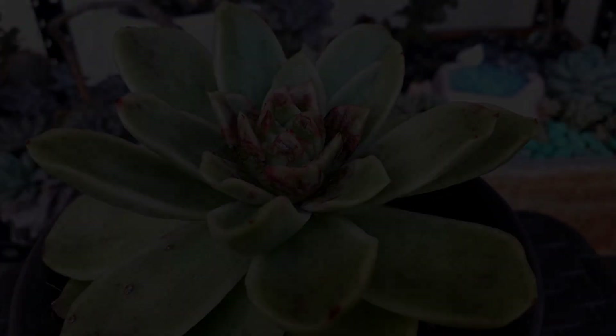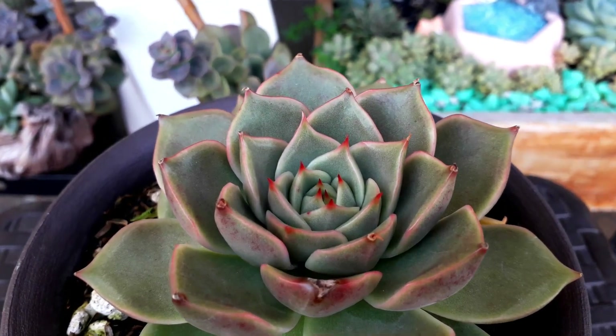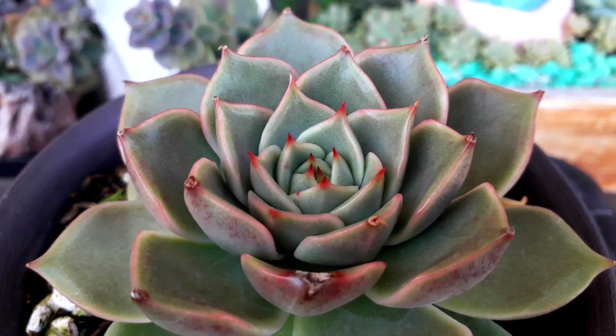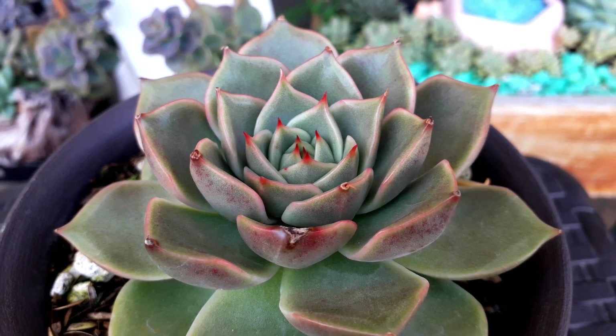This one — I'm not sure if it is also Echeveria Bloody Maria — but the texture of the leaf and the way it's getting stressed is the same as the Echeveria Bloody Maria when it started to get stressed. But I'm not sure.